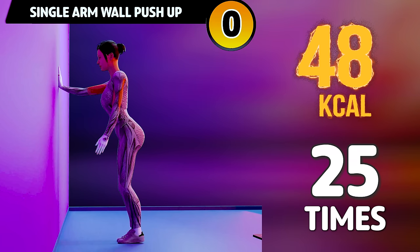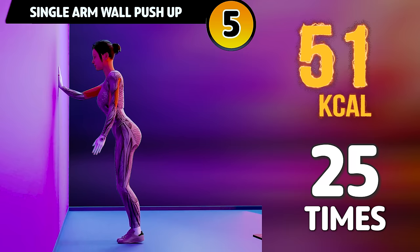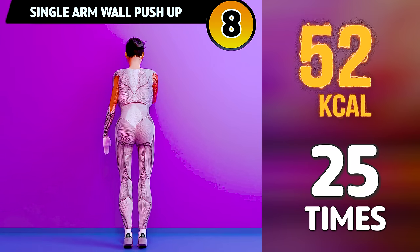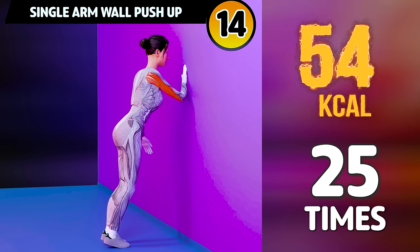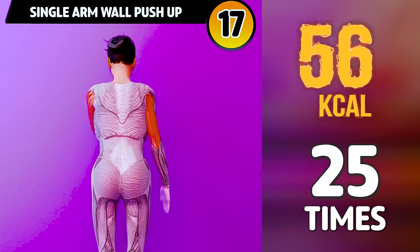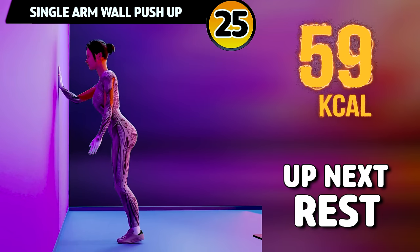Let's do it on the other side now in 3, 2, 1. Go! 1, 2, 3, 4, 5, 6, 7, 8, 9, 10, 11, 12, 13, 14, 15, 16, 17, 18, 19, 20, 21, 22, 23, 24, 25. Rest time.